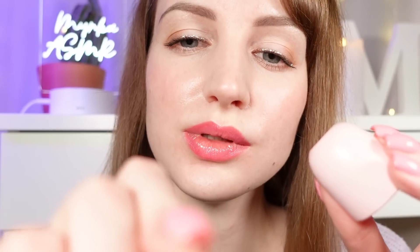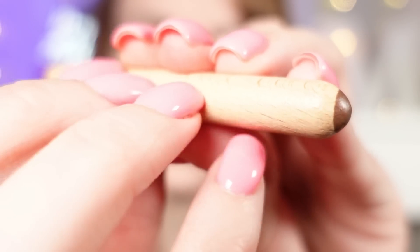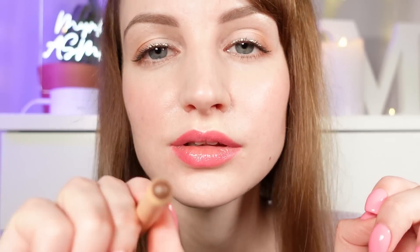Let's do your nails real quick as well. Let's add a bit of eyeliner. Okay, let's take this off and do your hair.